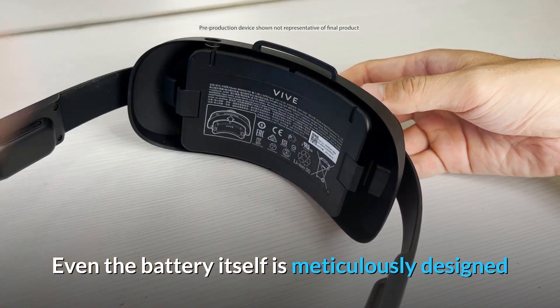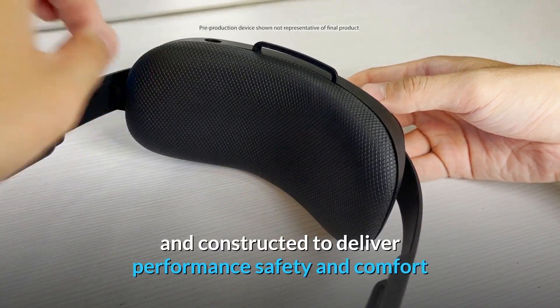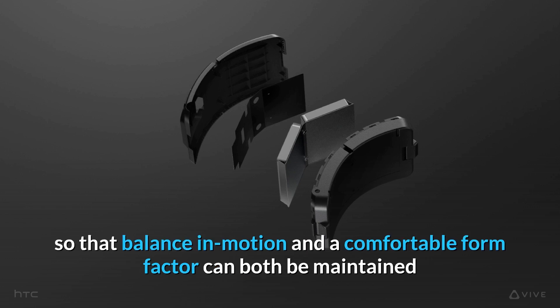Even the battery itself is meticulously designed. Every element in each battery pack is designed and constructed to deliver performance, safety, and comfort. Each battery pack is intelligently curved to follow the natural shape of the user's head so that balanced motion and a comfortable form factor can both be maintained.